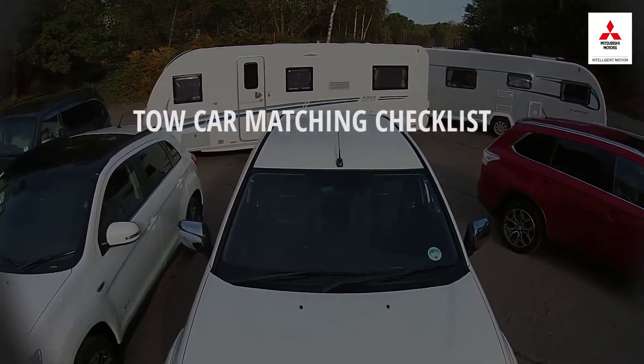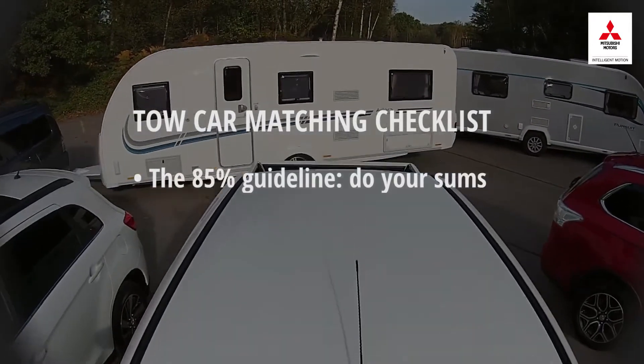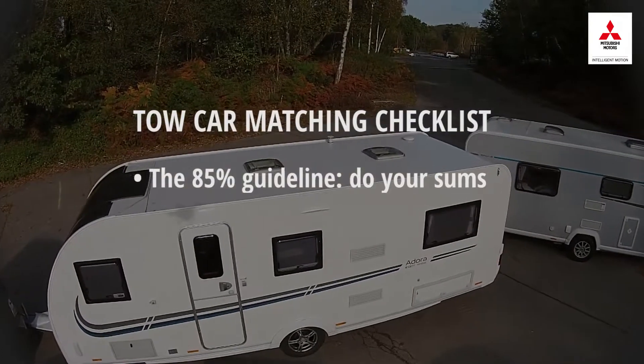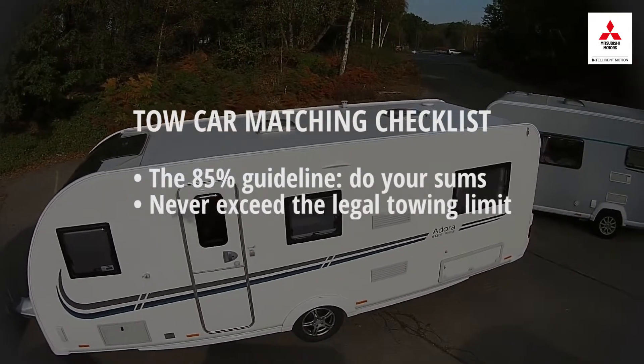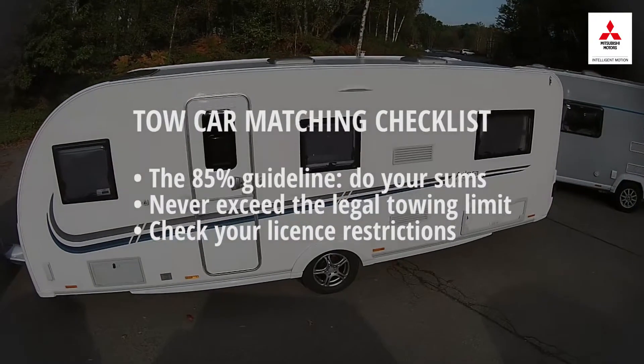So let's recap. When matching a car and caravan together, check the weight of both. Ideally, you're looking for the caravan to weigh 85% of the car's curb weight or less. Also, check the car's legal towing limit and never tow more than this figure. For younger drivers, make sure the combination you want to drive is allowable with a B licence.